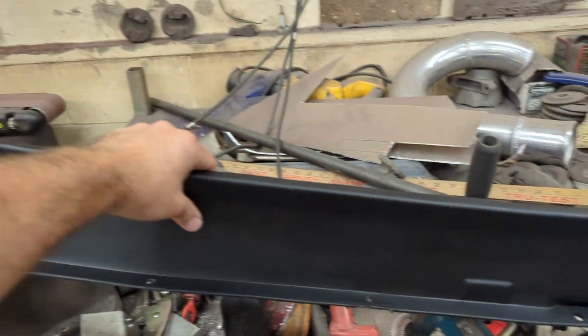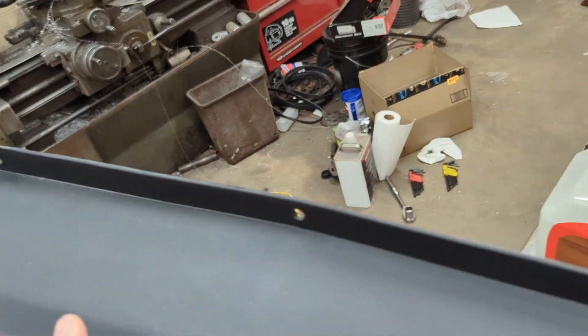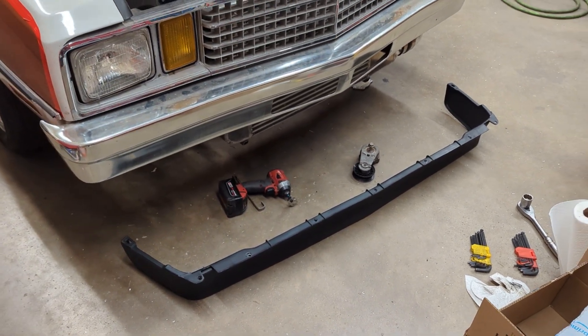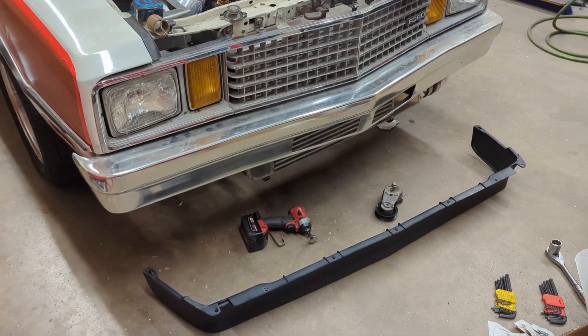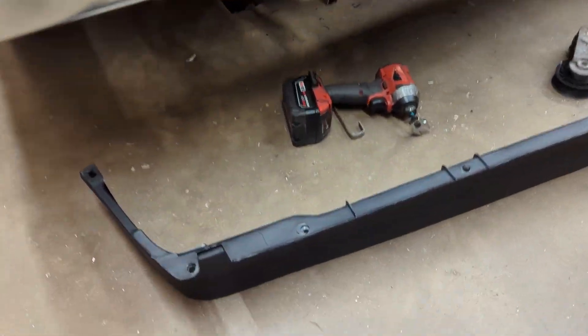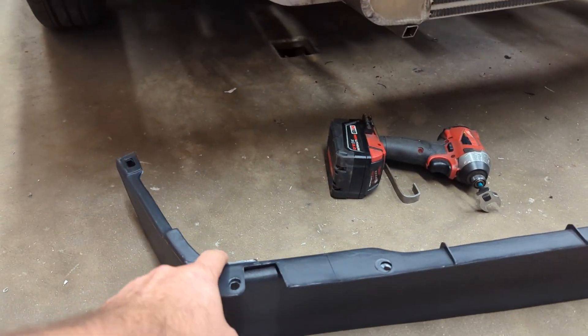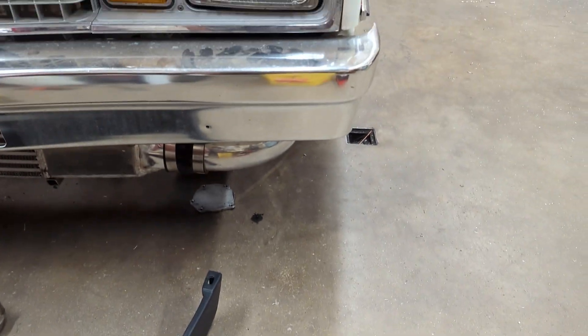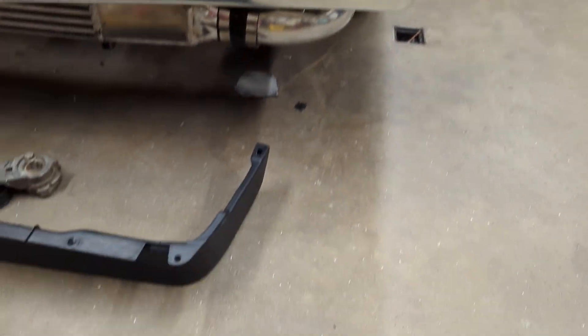To address that, I bought this chin spoiler for a first gen S10, based on the recommendation from someone from Sick Summer. I think I may have bought the wrong one, because now that I line the thing up to the car — say I line it up with this edge of the car and walk over to the other side — yeah, it doesn't really line up very good.